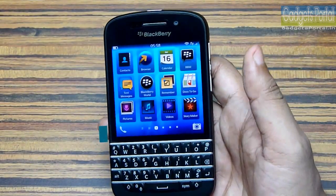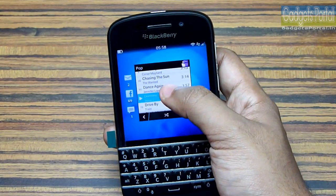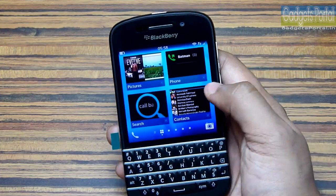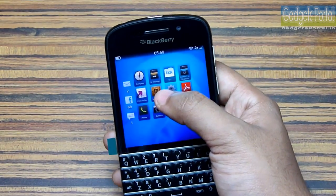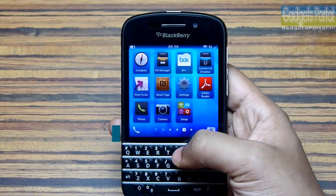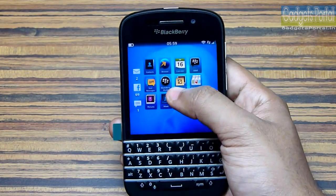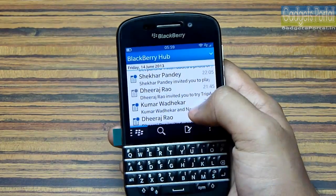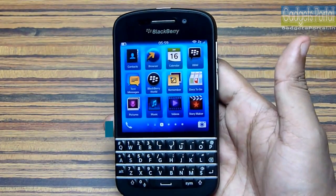There are four things you can do with a single gesture — swiping up from the bottom edge of the display. First, if you want to minimize or close any application, you can swipe up and click the cross button to close it. Second, if you swipe up and hold, you will get the list of notifications, and if you don't think these are important, you can swipe them down. Third, if you swipe up and leave, you will get these active frames — your minimized applications. Fourth, if you swipe up and swipe right, you will get the BlackBerry Hub, which is the place where you get all of your notifications in one place. I will talk about BlackBerry Hub in depth later in this review.